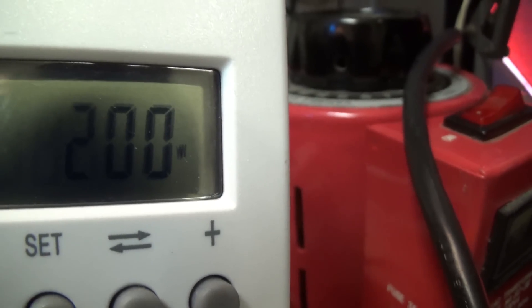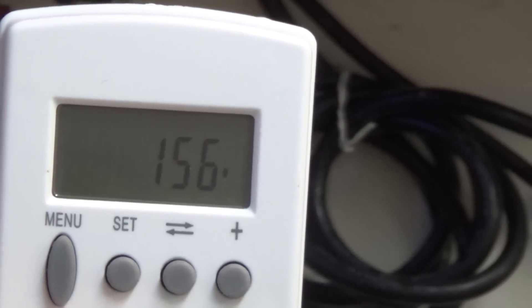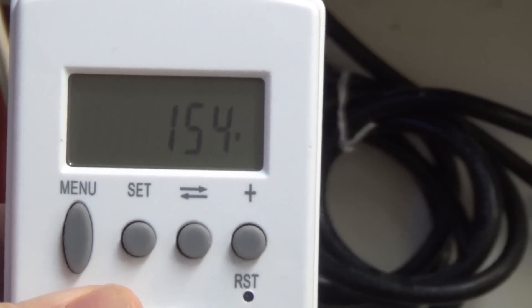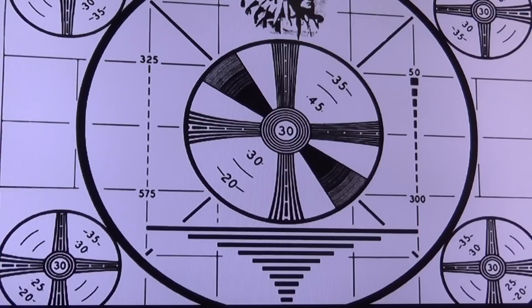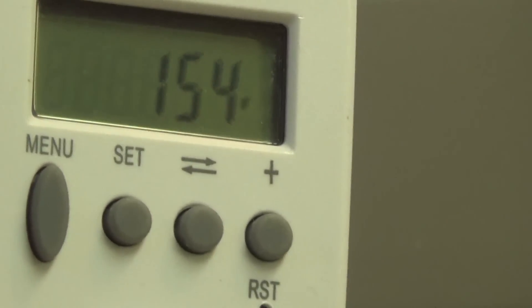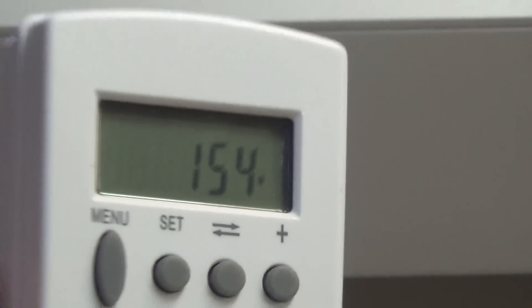Moving to the 32-inch LCD: when turned off it draws 4 watts. Once turned on, it draws 155 to 156 watts. Being a CCFL backlight, this set always draws that amount when on. Whether I have a black screen or white screen, the power consumption of this LCD TV remains the same — 155 watts. Larger 46-inch LCD TVs typically draw about 225 watts.